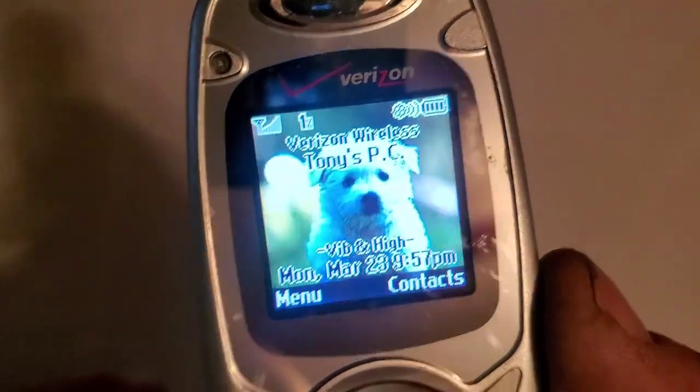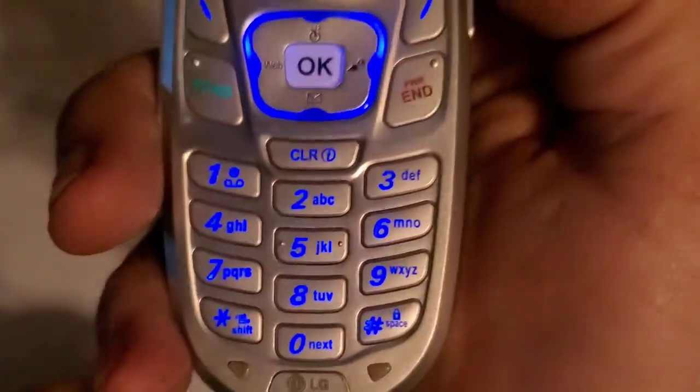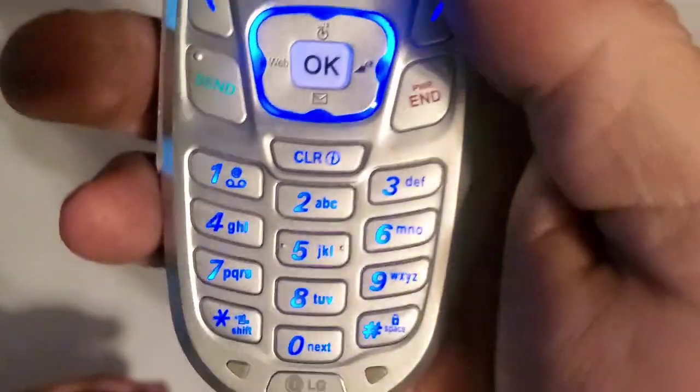Opening it up, you have a very small front color display and a plastic keypad that lights up in blue.